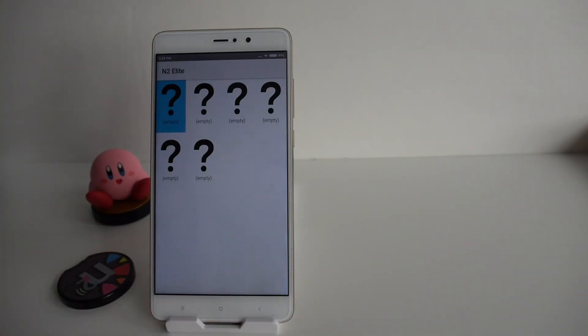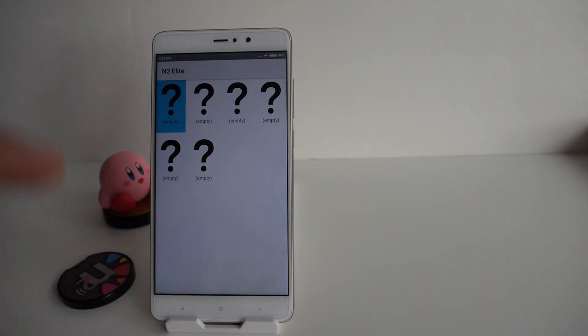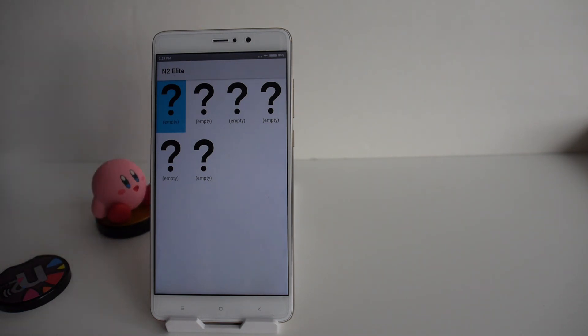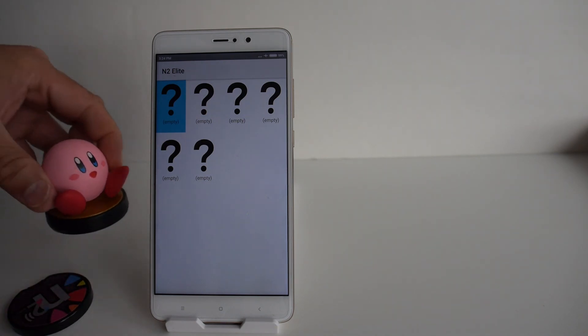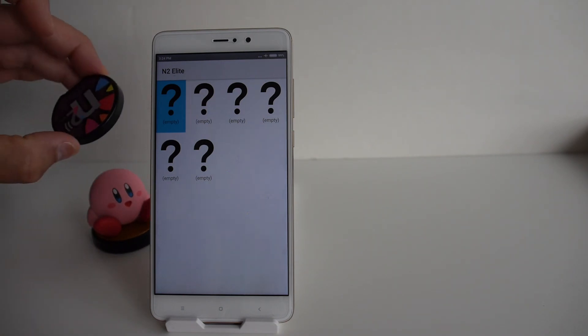The bin files are stored on your Android device, so the backup of your Kirby amiibo is on the phone itself. You can technically get bin files from sites online, but the purpose of this video is to show you how to back up your own amiibos. It's not legal if you don't own the amiibo — but if you own, say, a Kirby, it's perfectly fine to back it up and put it on this device.